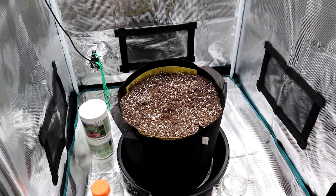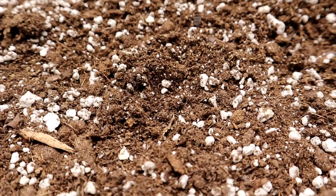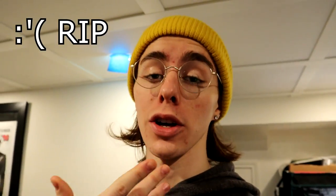Hey everybody, Kyle here from Smoking Beaver and as you can see there's nothing to see. Unfortunately this grow with the autoflower seed that we got from Ethos Genetics did not come through to fruition. We lost the seed — well, I lost the seed.